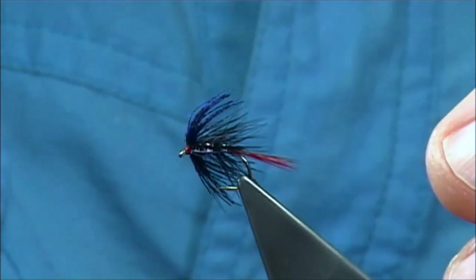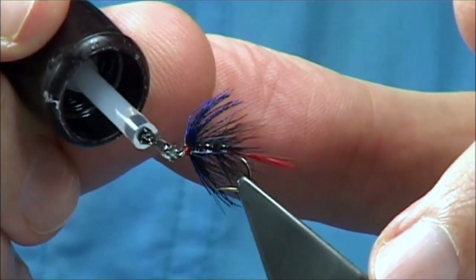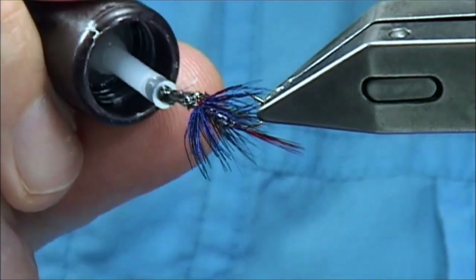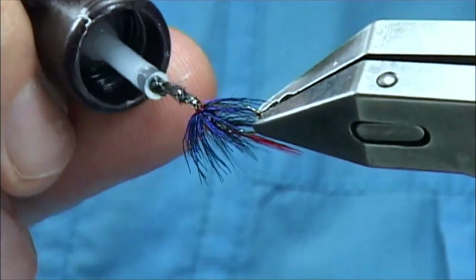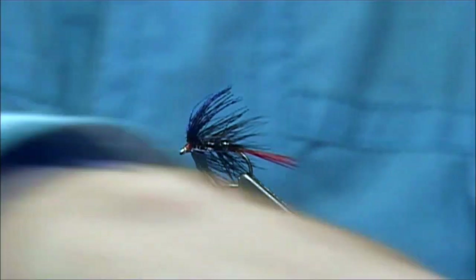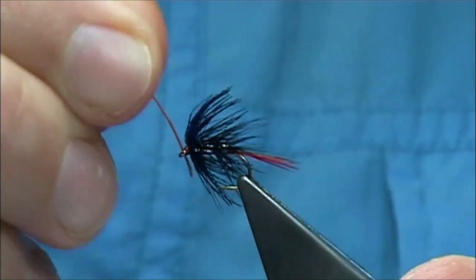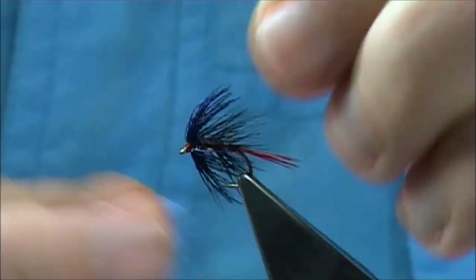Once the super glue is dry, we can come in and seal it up with some varnish all the way around. I usually tap it onto the eye just with the brush. Don't worry if you fill the eye up with the varnish — you can clean that out. Use the old feather you've been using for the tail; just use the stem to clean it. And there we are.